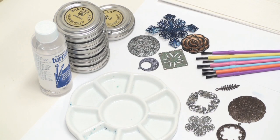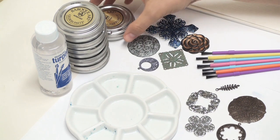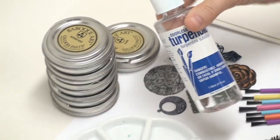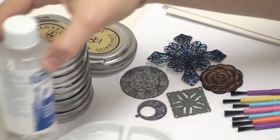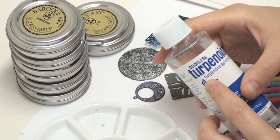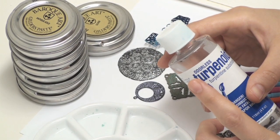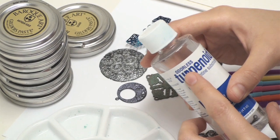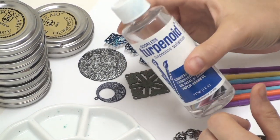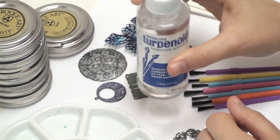Hi, this is Andrea for Beadaholique.com. In this video I'm going to show you how to use the Gilder's Paste as a paint by thinning it out with terpenoid. You can use turpentine or mineral spirits. I like terpenoid because it's odorless, but a little note: you're not supposed to use the terpenoid natural. So I just got a little bottle of the plain odorless terpenoid.